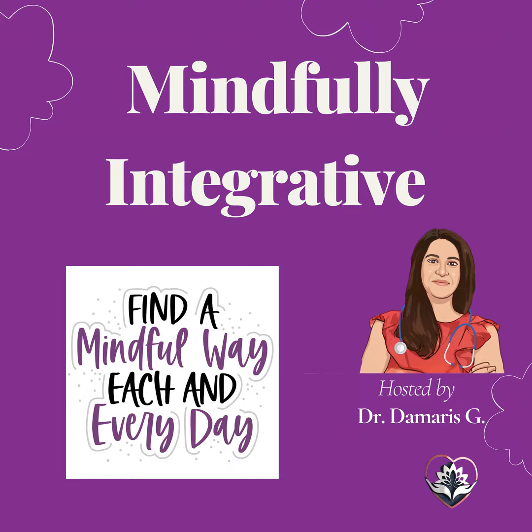allow yourself to become aware of the present moment. Release any thoughts or worries that may be occupying your mind. This time is just for you to let go of stress and find inner calm.